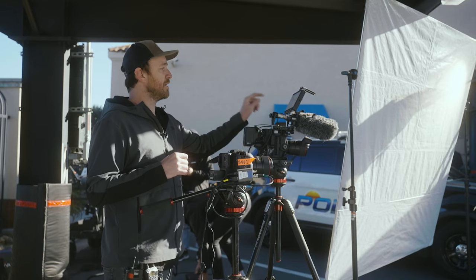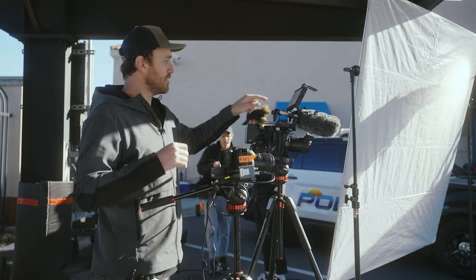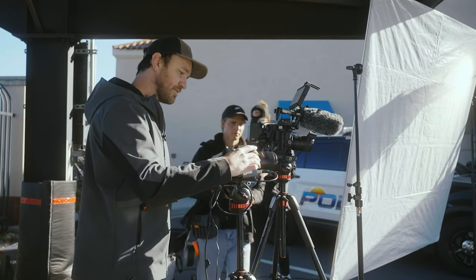Then what I'll do is I'll match the settings. I'm seeing them at 5600 white balance, ND 4 stops, F2.0, ISO 800. I'm going to match that exact same thing over here.